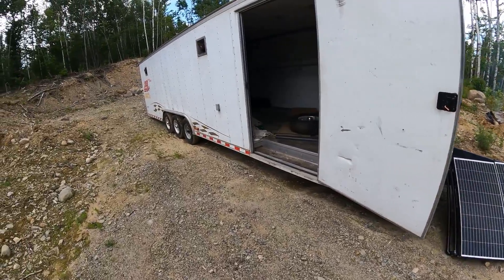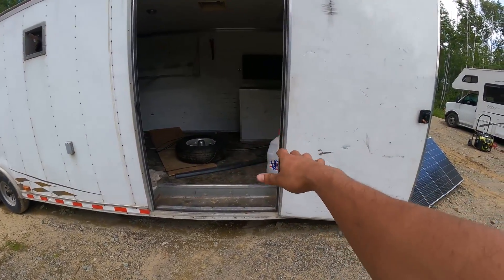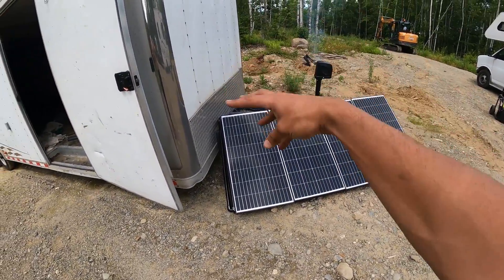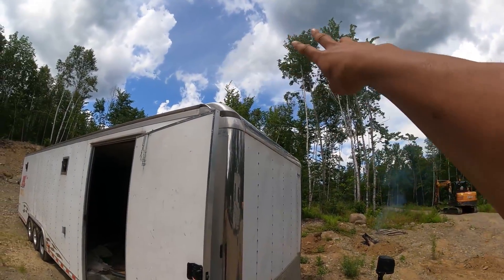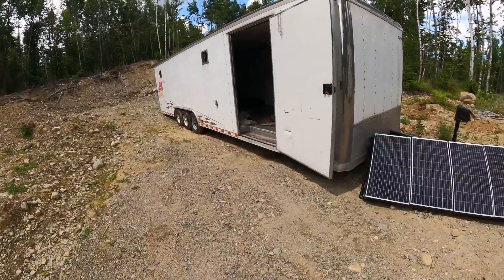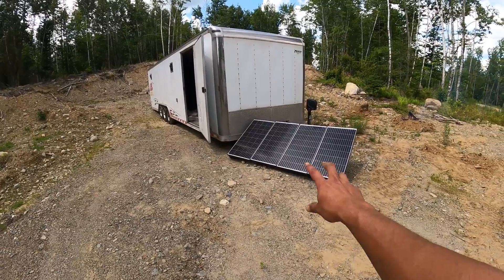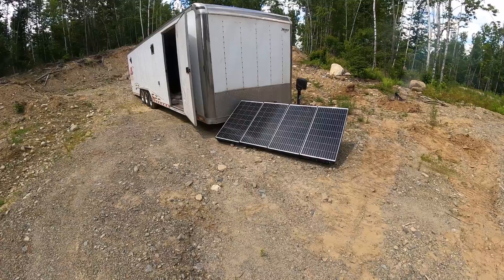I'm going to wire these in and I have my Battleborn battery set up. This is going to just power the Starlink permanently. I'm going to leave the Starlink V2 here, probably knock these trees down, put the dish up there. And then yeah, we'll have dialed wifi that we could play Xbox out here, watch Netflix, watch whatever we want. So that is the beginning of my day's adventures, wiring this all up. I'll show you some of the components here in a second.